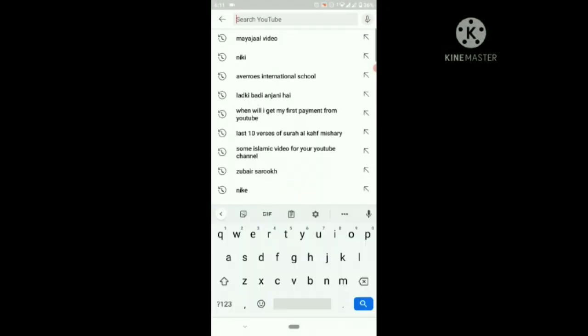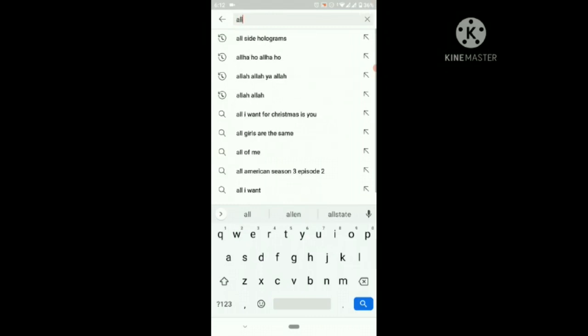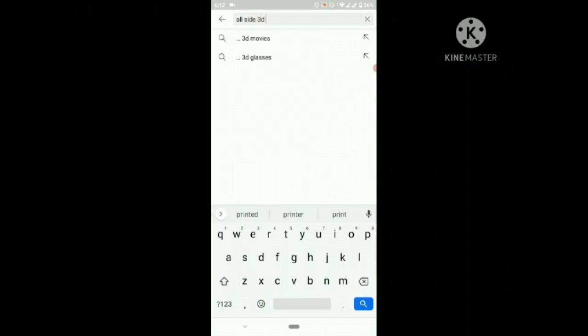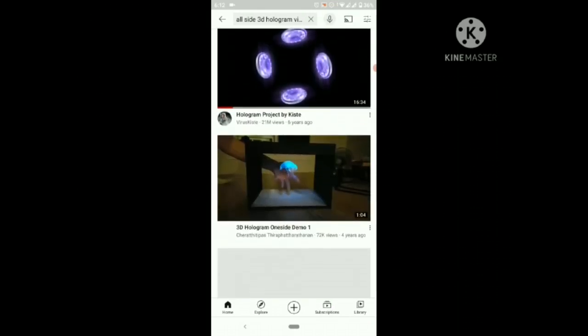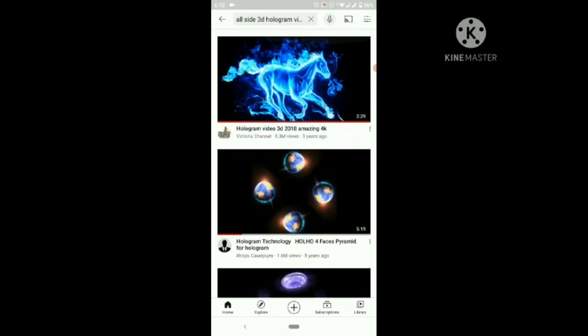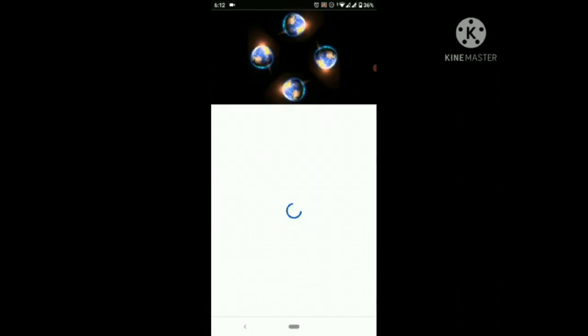We just need to write "all side 3D hologram video" in the search and then search it. Now there are so many videos — just choose one of them.